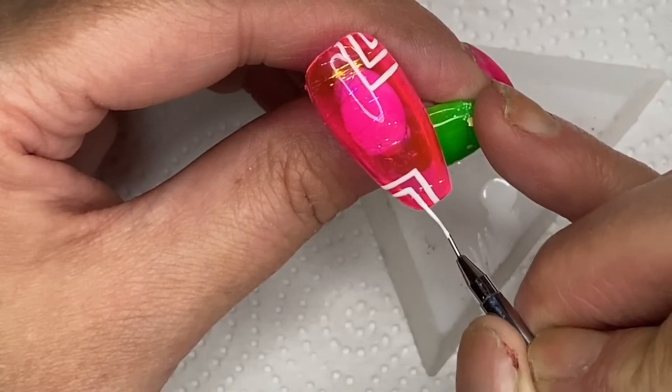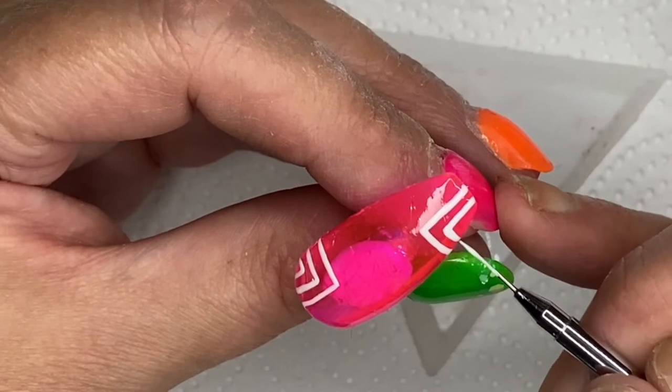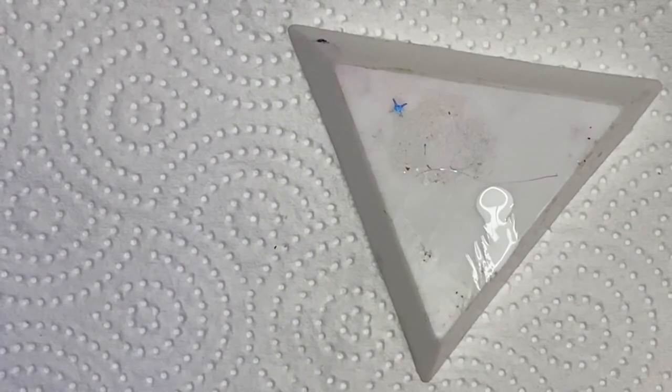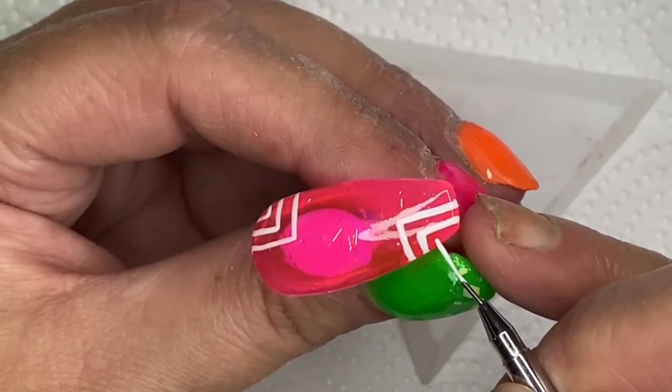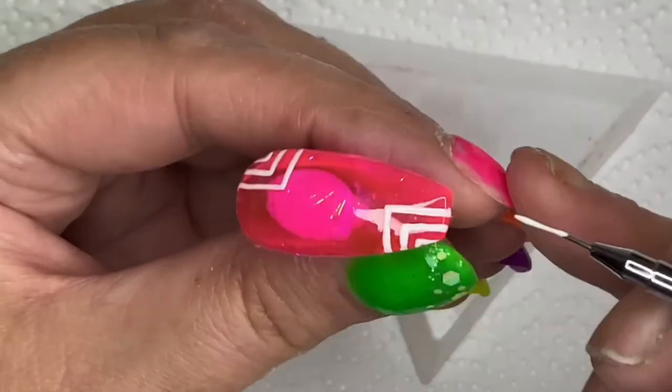I baked it for a full minute just so it had a full bake. Then what I did - which I didn't show - was go back over and do it again to make that white a bit more prominent, because after one coat you couldn't really see it very well. It looked a bit thin, so I made it more prominent so you can see the white.